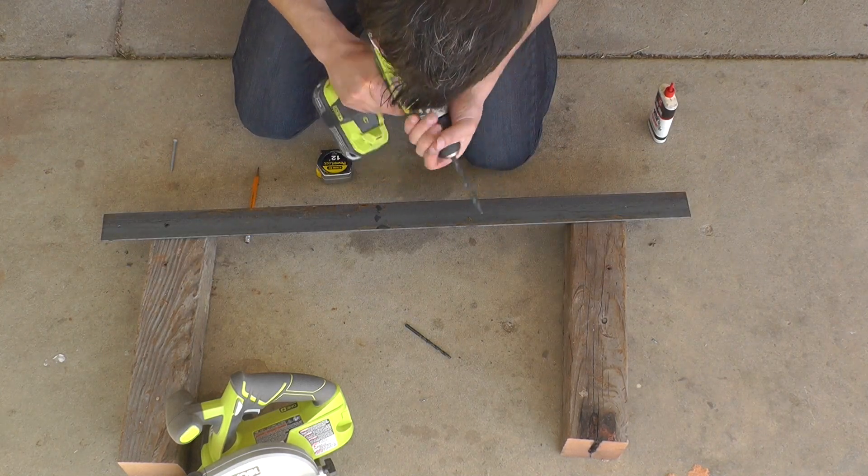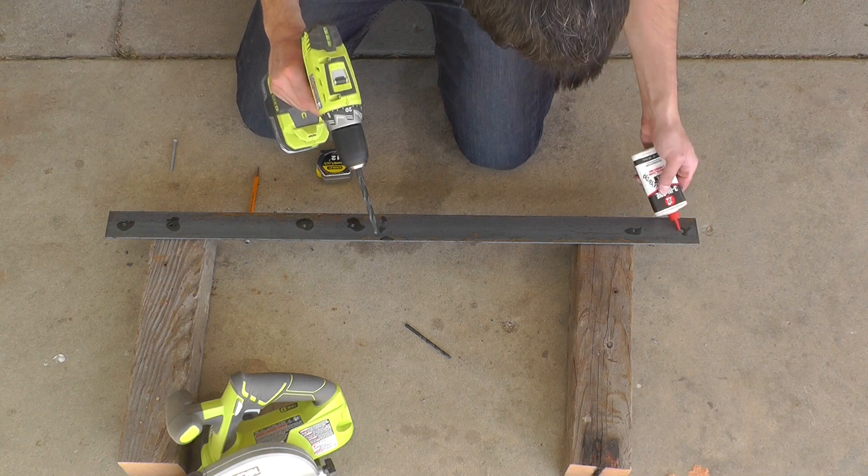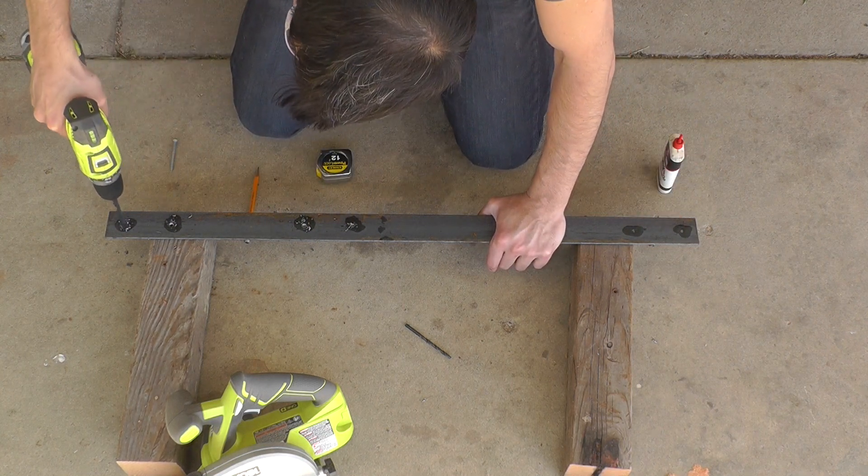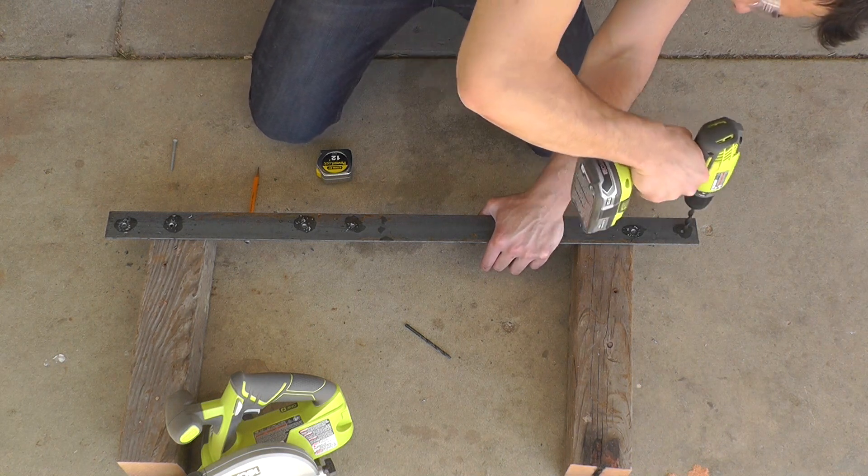I want the screws to sit flush to the surface of the angle irons, so I'm going to switch out my drill bit to a larger bit and drill just a little bit of the way through to create a countersink hole.